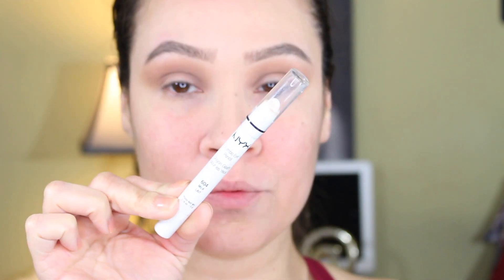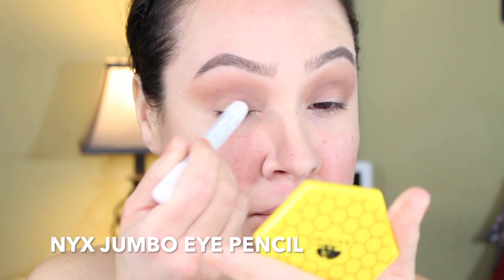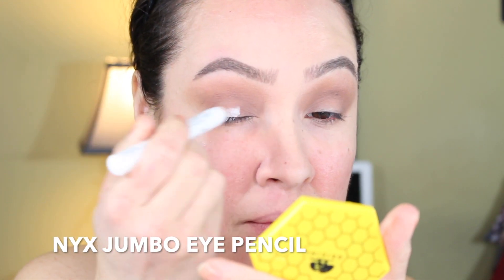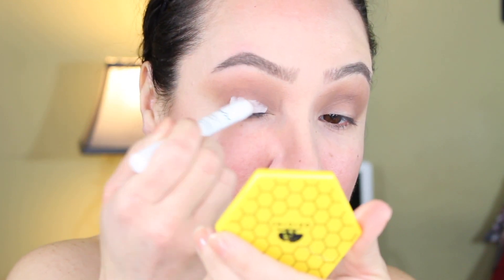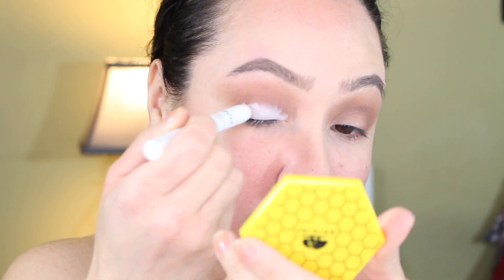Now we're taking it back to the NYX Jumbo Eye Pencil — one of my favorites — to actually add on the lid to intensify the color of any shade. I'm gonna place that on the lid just to get the lid a little bit tacky and get the color to stick more.